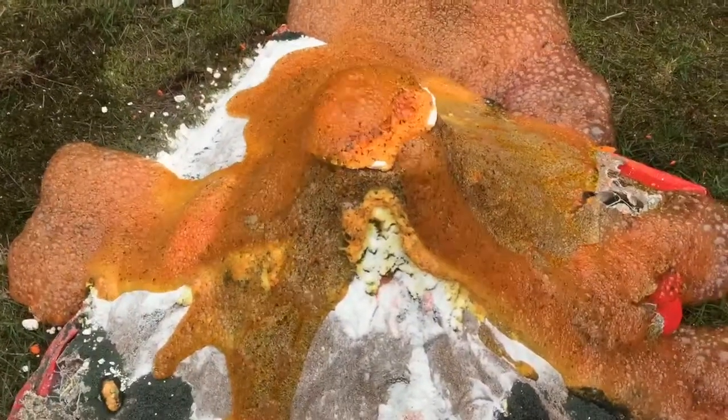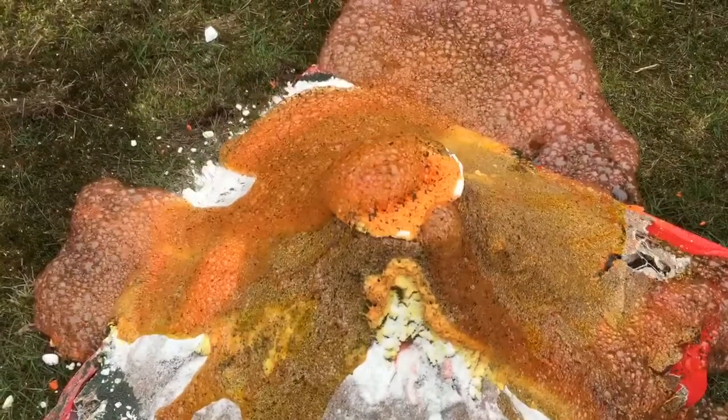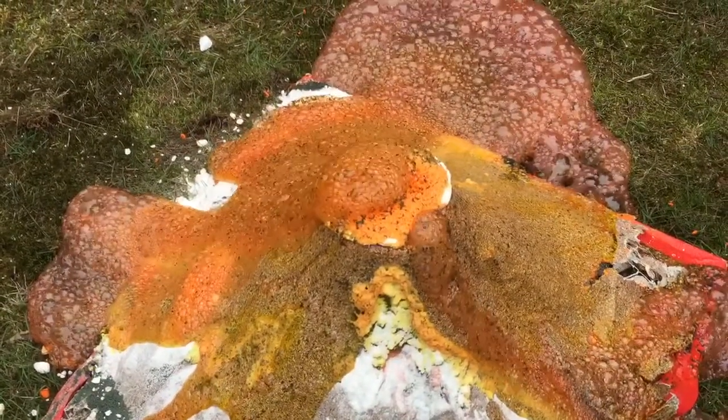Is the orange dangerous to touch? We don't want to touch this stuff. It won't immediately hurt you, but you have to go wash your hands really quick.